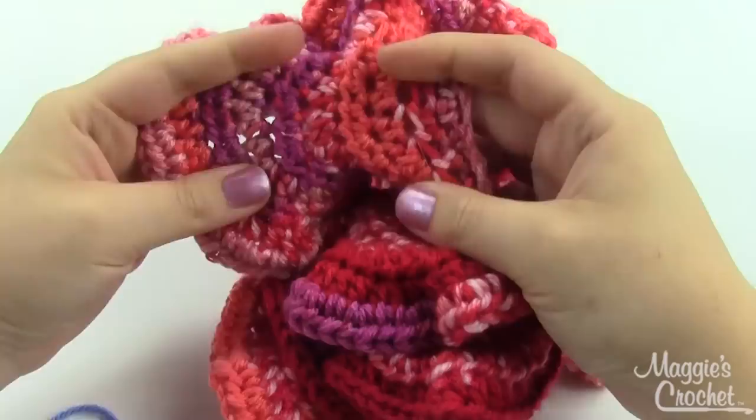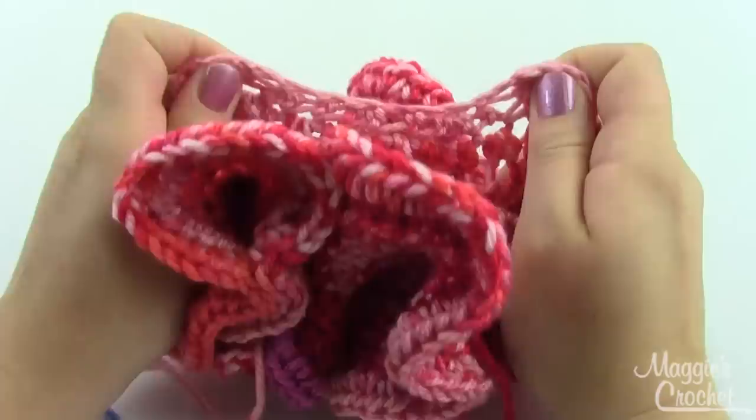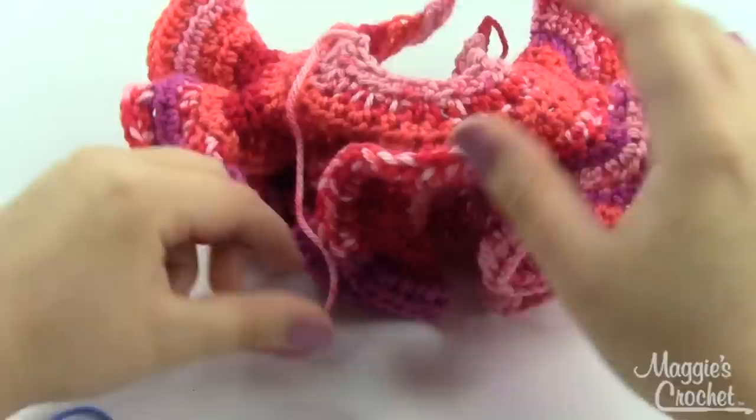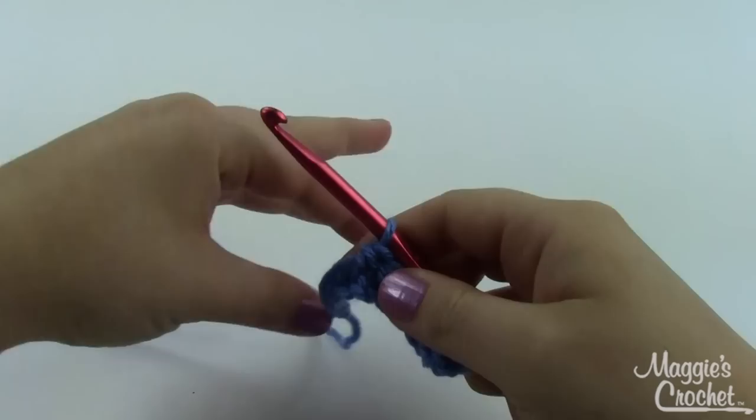This piece is only about ten rows and we've gone from a starting chain that's about four inches to this great big ruffled work. So obviously if you only increase in every fifth or sixth stitch, yours won't ruffle up quite so quickly.